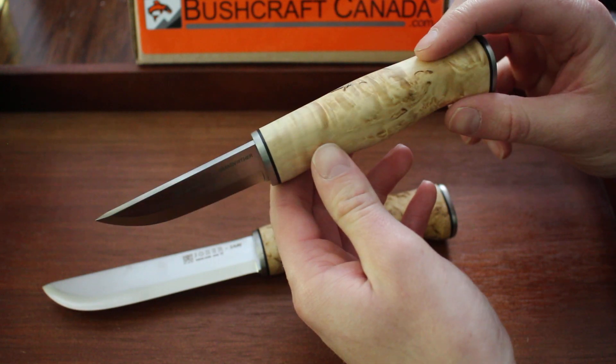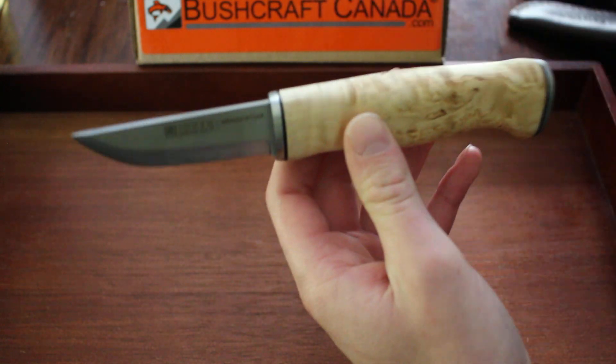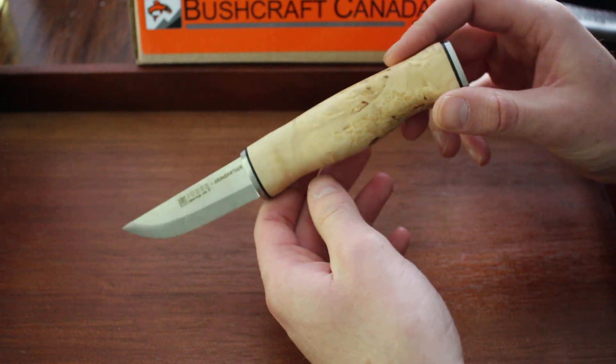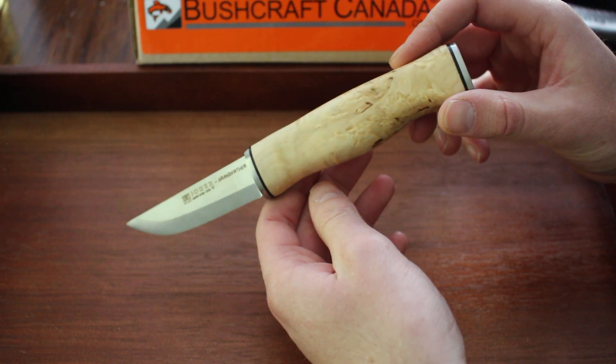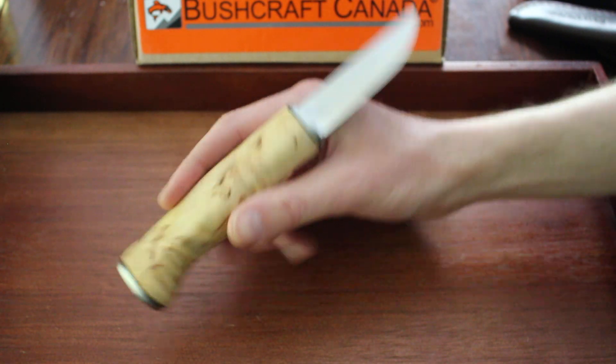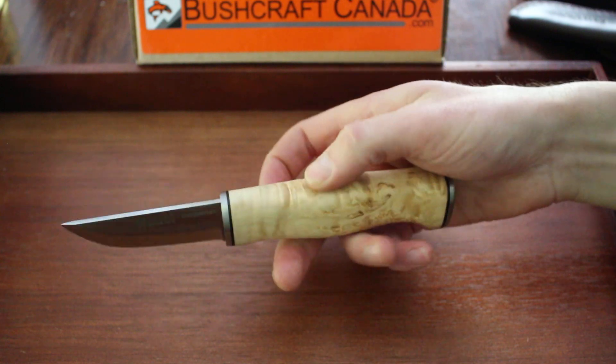Both are really excellent knives, and I'll just do some quick specs. Starting with the Grandfather: the overall length is 7.75 inches, the blade length is 3.1 inches, and the blade thickness is 3.2 millimeters. A quite handy little knife.